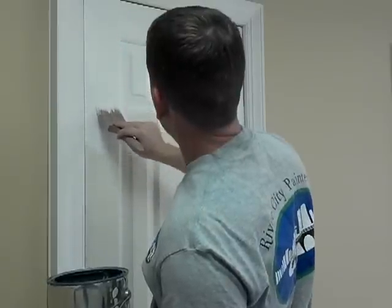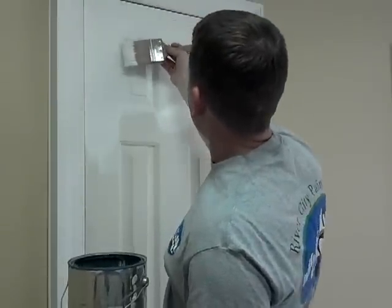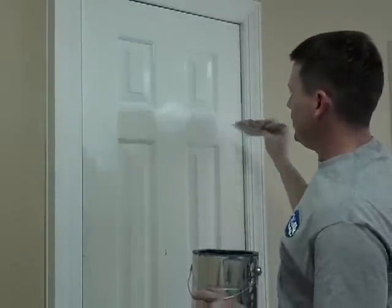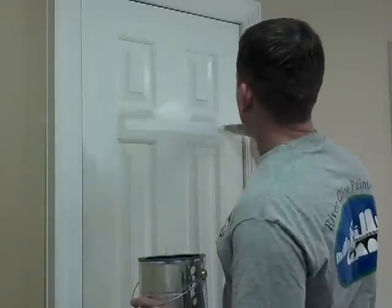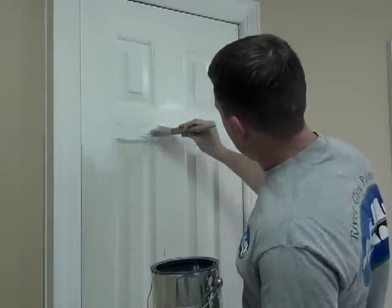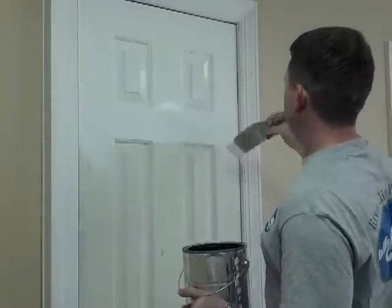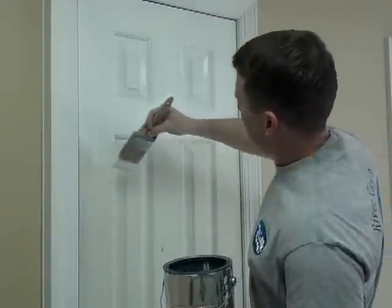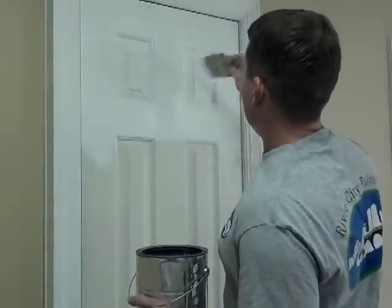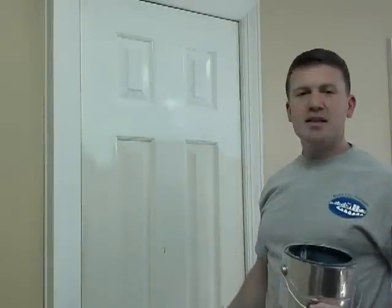So I'm going to make my faux grain line there. I've got a straight edge right here, a straight edge right here, a straight edge of brush stroke here. Now we'll finish it off here. I'm only going to paint some of the door for the purpose of this video. Now I've got straight edges where they should be, as if this was a real wood door. And that's how you paint a six panel door.